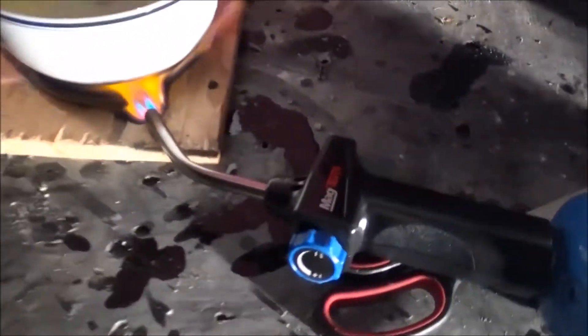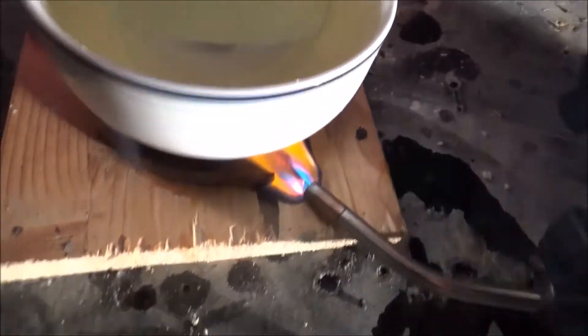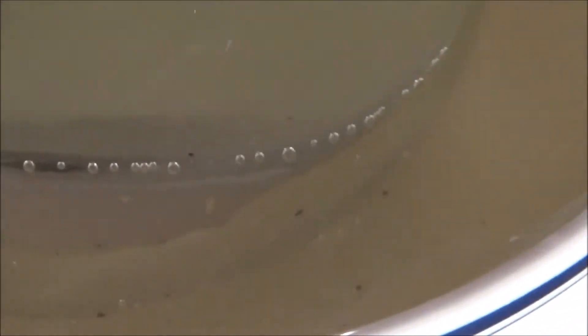So my strategy has changed slightly. Now I'm just using my blowtorch to heat the bottom of the jar directly, because it wasn't working before, and hopefully this will work better. Looks like there's some bubbles forming in the oil, which is a good sign.